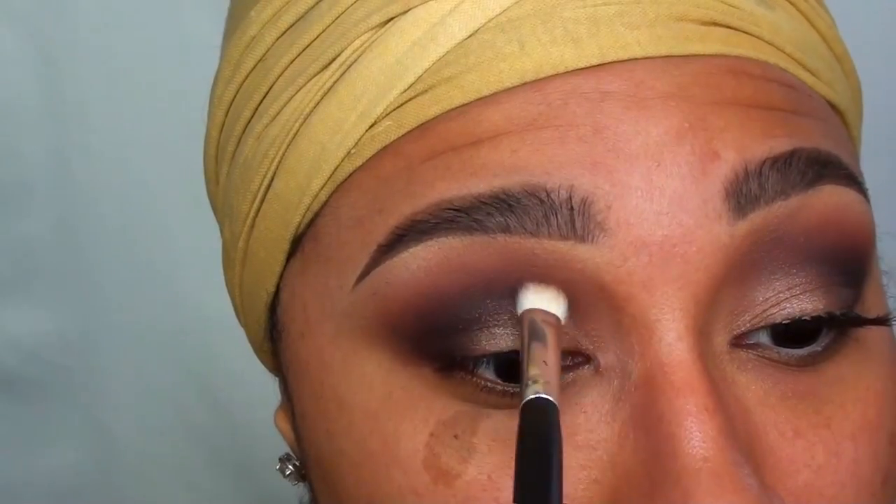I've been loving the no liner look lately, so to complete this eye look, I'm just applying some falsies, a little bit of Benefit's Eyelid Brightener to my waterline, and a few coats of mascara to my bottom lashes.